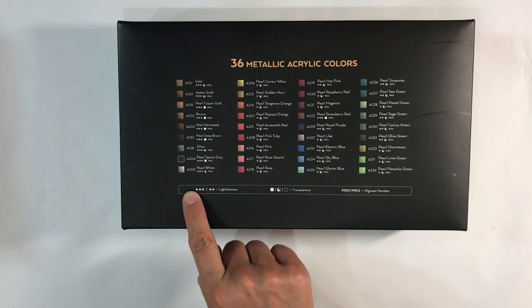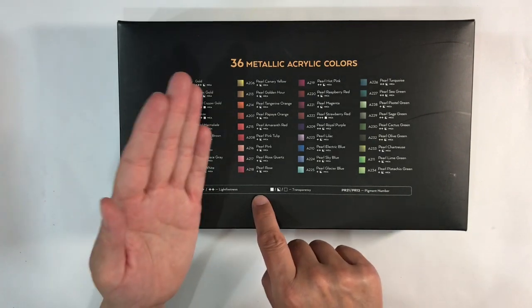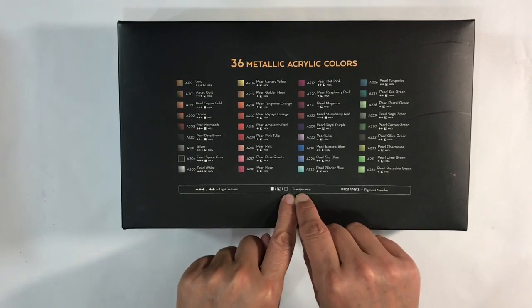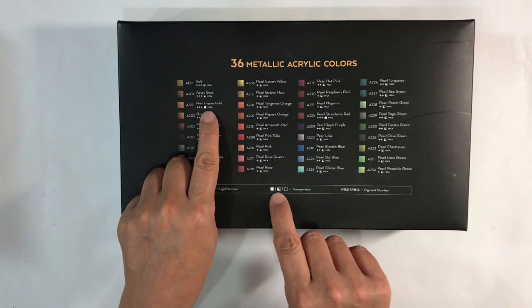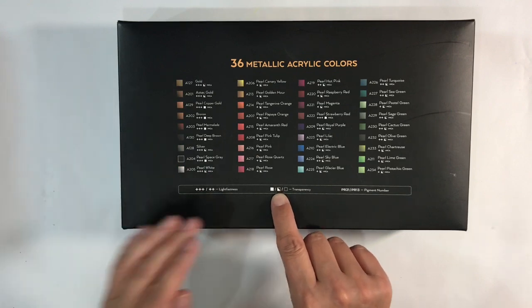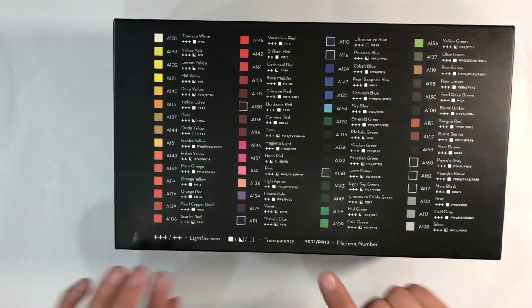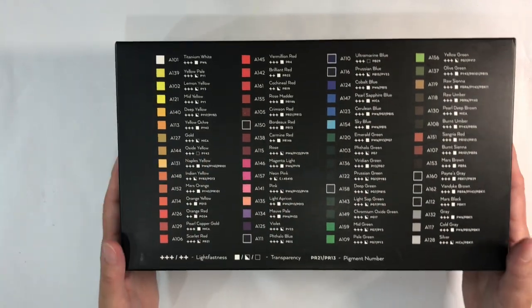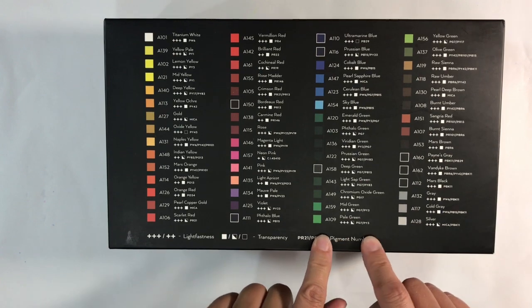Lightfastness: three means the colours are really lightfast, two means medium, and one means they're not going to last as long. These are all threes and twos, listed by colour. You've also got transparency ratings - a full block means completely opaque, a half block means semi-opaque or semi-translucent, and an open block means transparent. The metallics are all opaque or semi-opaque. With the regular acrylics you'll find some translucent colours - ultramarine blue is translucent, as is oxide yellow. You've also got the pigment number listed, which I know will be relevant to some of you.